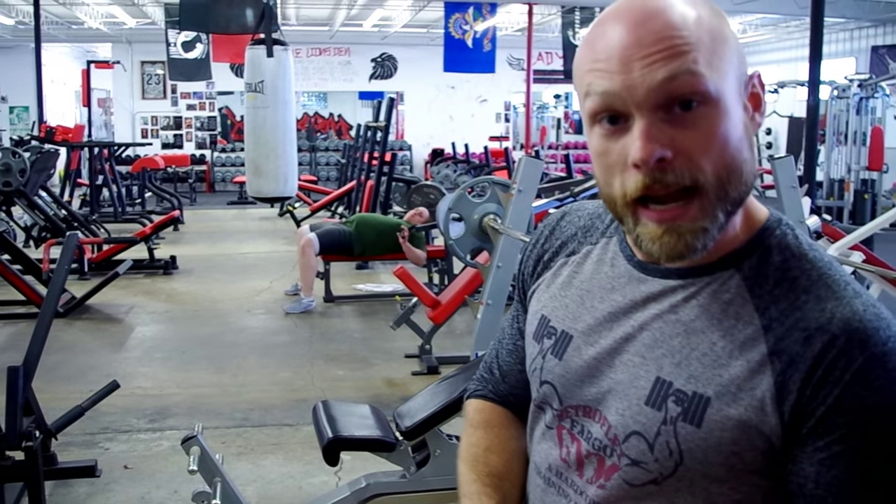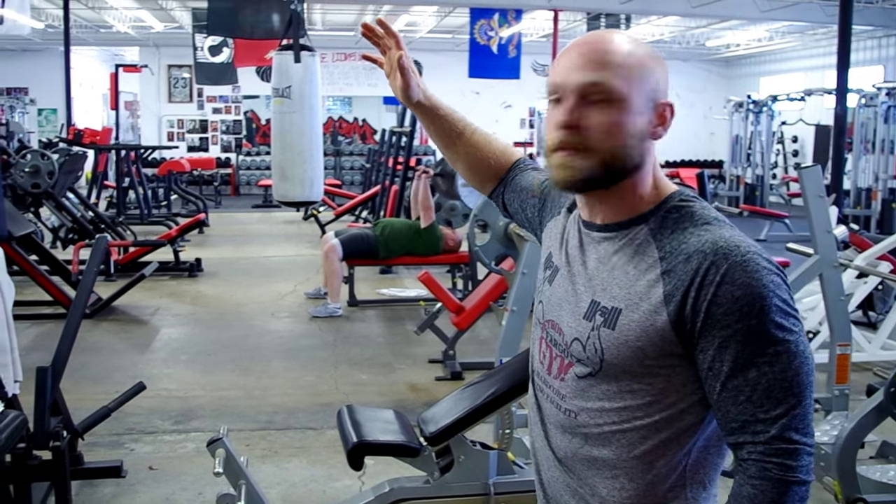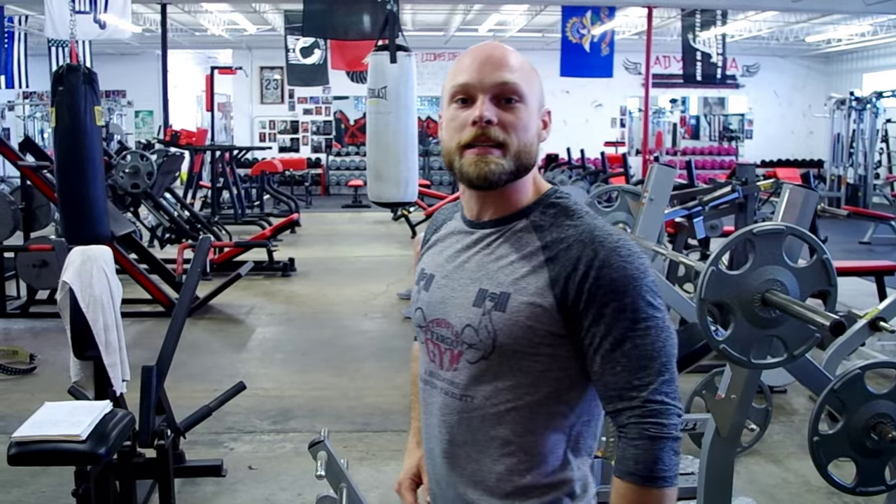I want to say thank you to Ty, thank you to John and AJ, and thank you to Metroflex Fargo for this awesome facility. You guys have a great day. Peace.